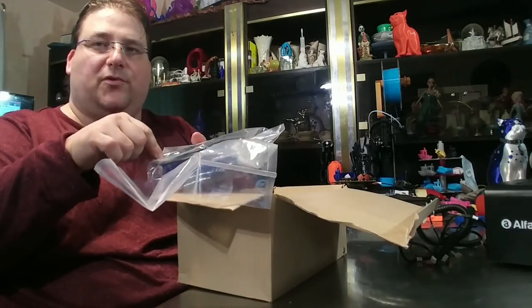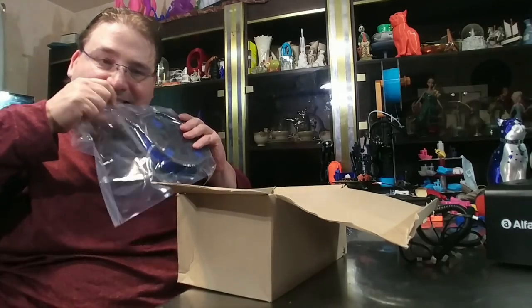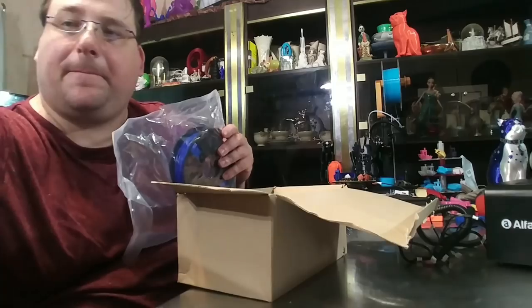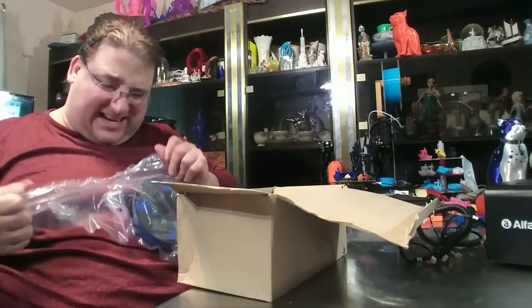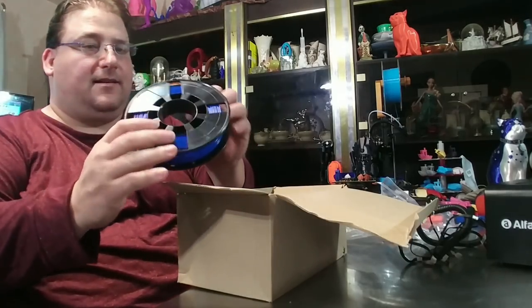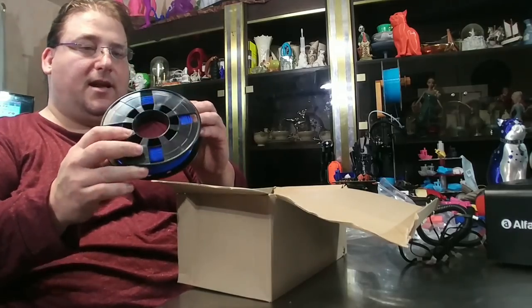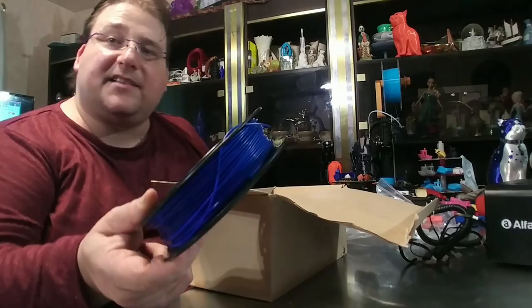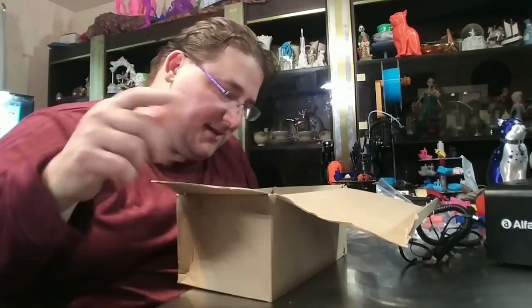I've received these spools where all the filament is shattered — let's check it out. That's not going to work. That's some tough, strong plastic. Nice. 200 grams. It feels good. It doesn't feel brittle. And it's not white — thank God. Something besides white or black. It's a nice blue. I love it.